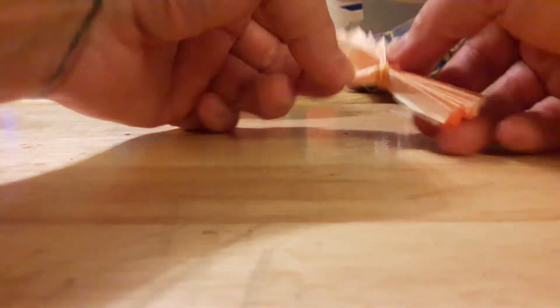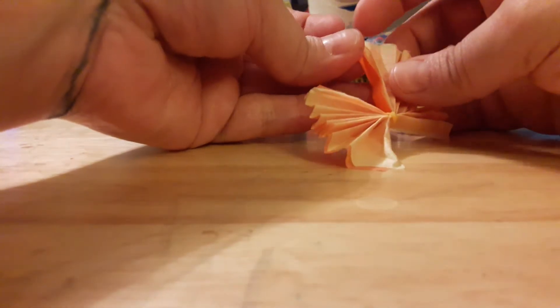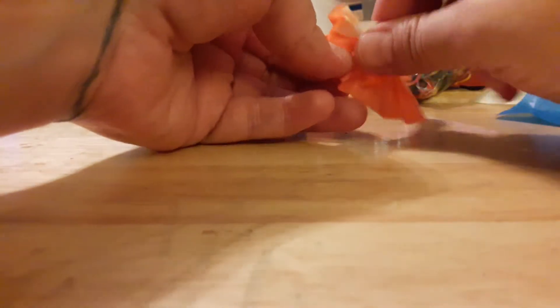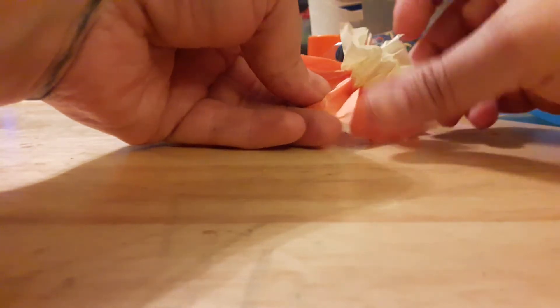You fan it apart on both sides, then you're going to start to bring up the corners of each color. Starting with the yellow, you gently — because you don't want to tear it — pull it up and crumble it in the center a little bit. Then you go to the other side and do the same thing, pulling the yellow up and getting it towards the center. It starts looking like a flower.